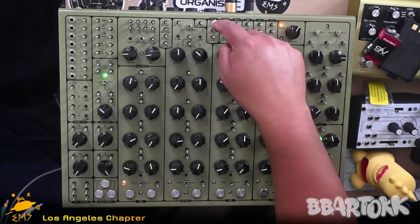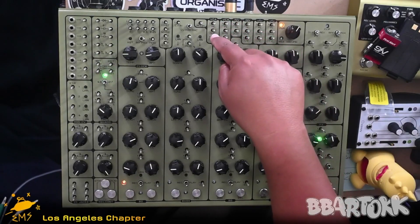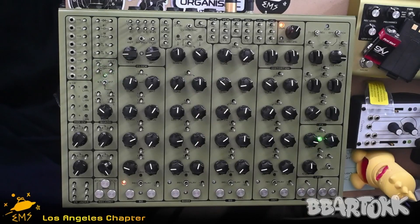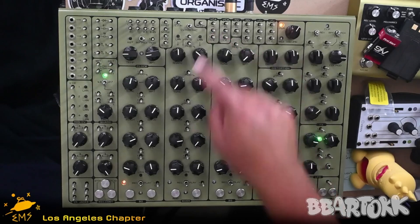The VCA is a voltage controlled amplifier. You'll notice it has an input, an output, and then a CV input. CV basically means any voltage — it can be audio, it could be LFO, it can be an envelope — but essentially the output will only turn on when it receives a signal.